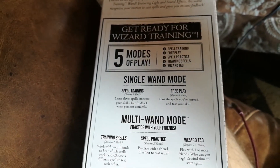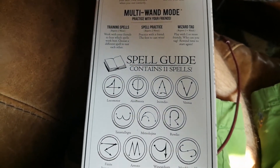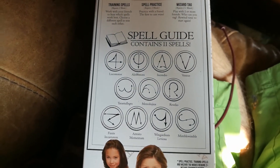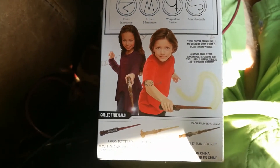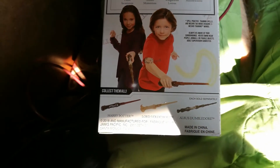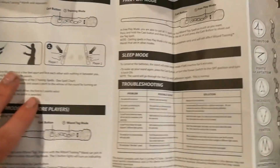The wand has five different game modes that you can play, only two of which can be played solo, so a second wand and a friend or friends are definitely recommended for this product. This wand has three different game modes, a free play mode, and of course wizard's tag, which is essentially laser tag with wands. The brand Tommy made similar wands a few years ago, but these seem to be a lot more advanced.